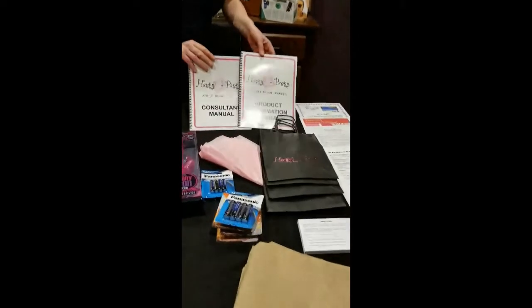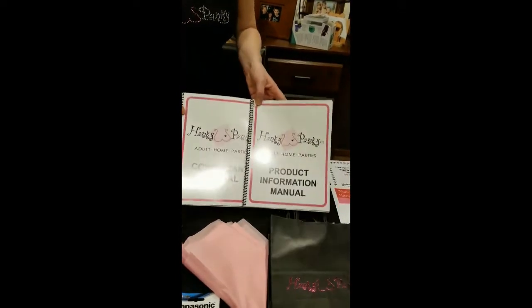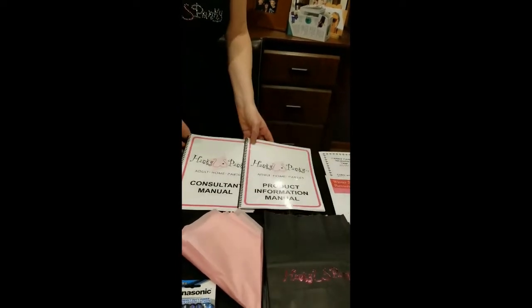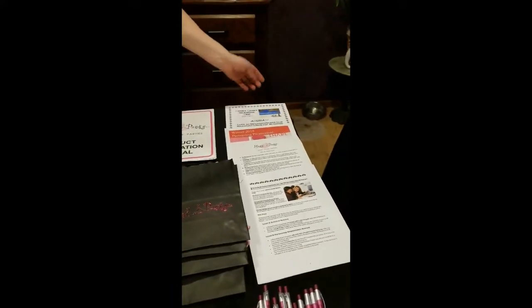You've also got your product manual and your consultant manual. These are going to be great for starting your business, especially if you've never done a home party business before. We'll also include a selection of paperwork for you to read, because we know you like that.